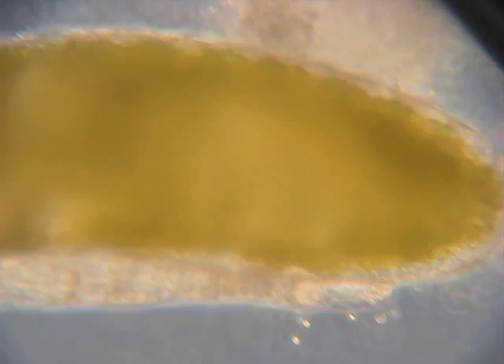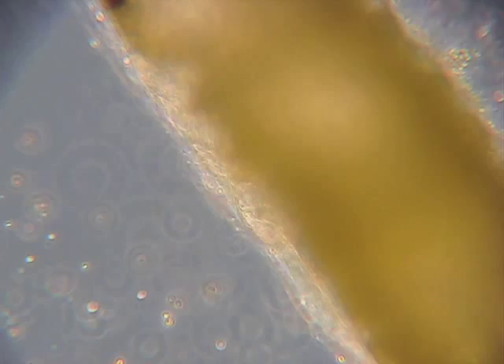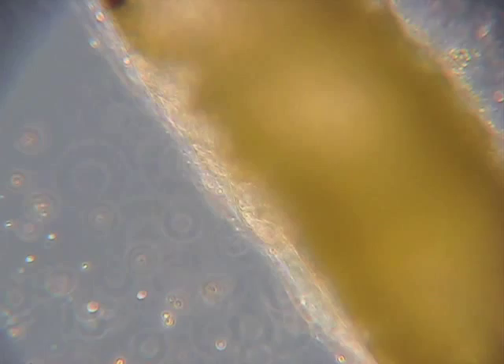Coming up on this next one — we're looking down from the top — so you can see the two eyes on either side of the head end of the insect. And then this is a less developed one that doesn't even really have any eye spots developing yet.